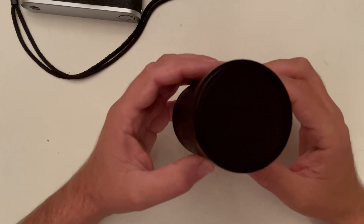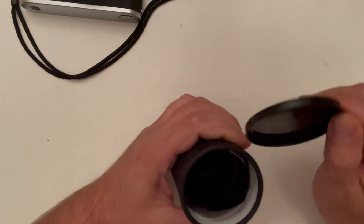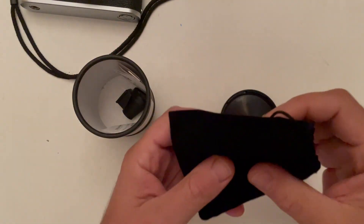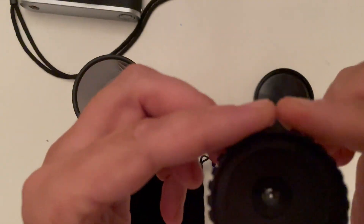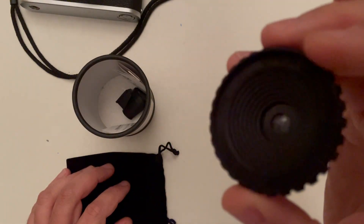This is the box that the lens is shipped in. And if we open — in this little bag there is a lens. This is the lens itself. It is very, very light — a plastic-made lens.